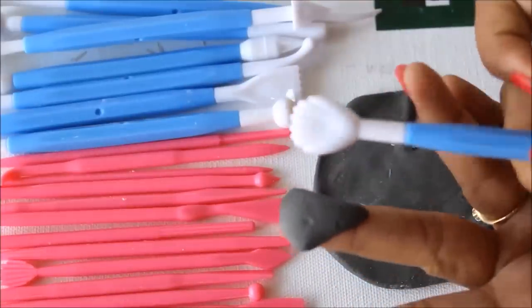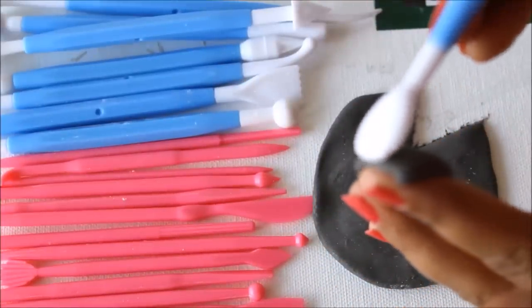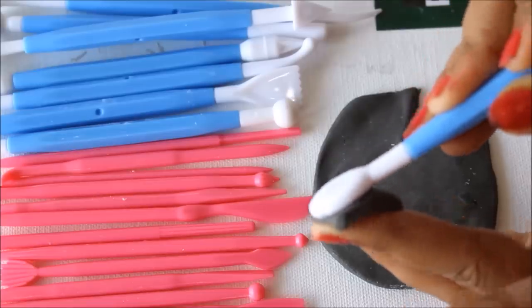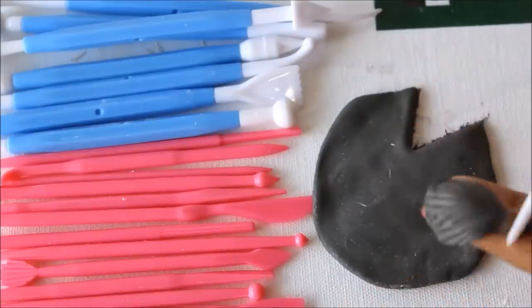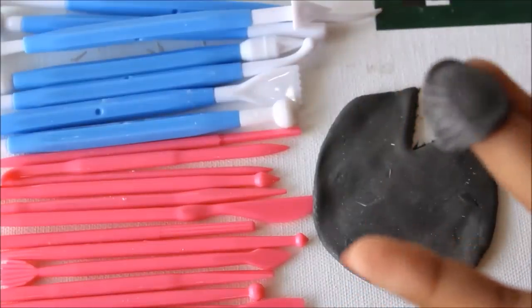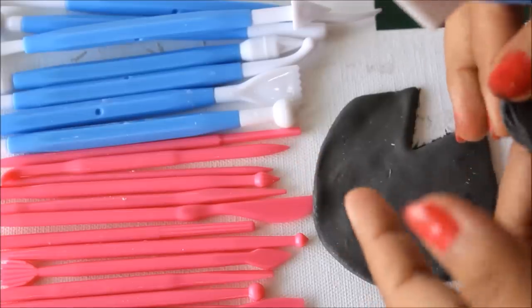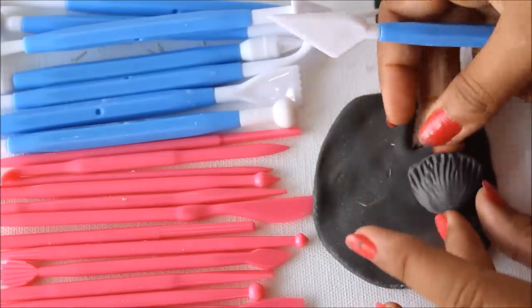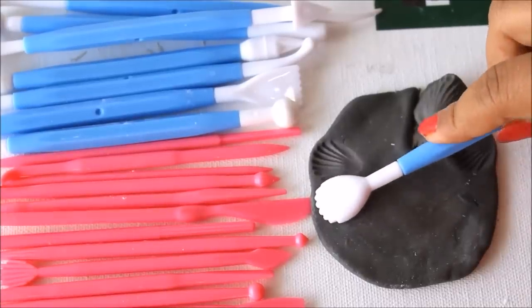Here you can see the shell tool shape. Apply it here, press it in this way, and repeat it — in some way this will give you the shape of a shell. You can make an imprint of this tool on the whole clay surface.